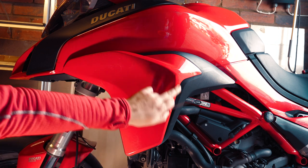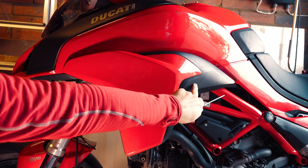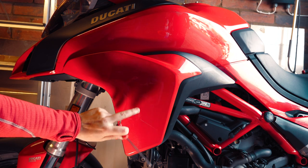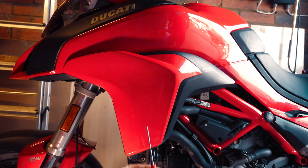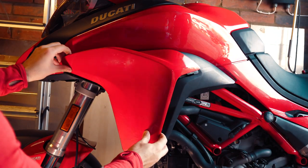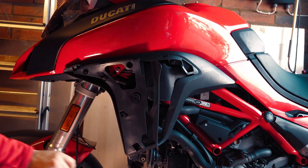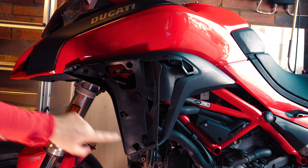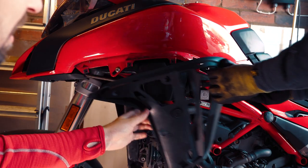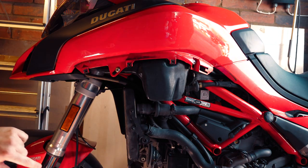Step one is to remove this panel, and step two is to remove this panel. We'll work around the bike to get all of these panels off. To get rid of this first panel, there is a 3mm allen key bolt here and here. Next, to get this panel off, there are screws here, here, and here — and that element should come off as well. Now all of that side panel is off.